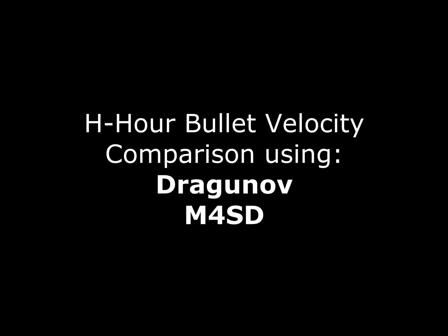Hey guys, what's up? I just wanted to make a quick video looking at bullet velocity in depth and in slow motion. So first we'll be looking at the Dragunov and then the M4.